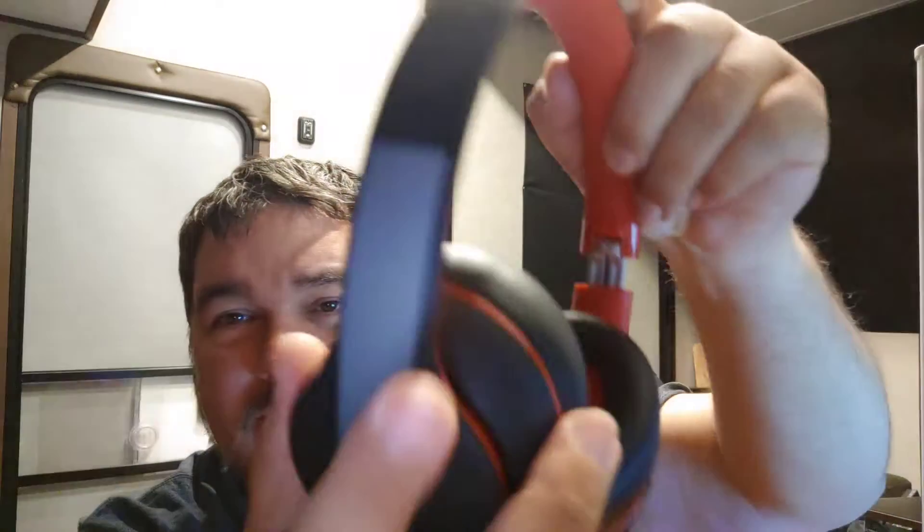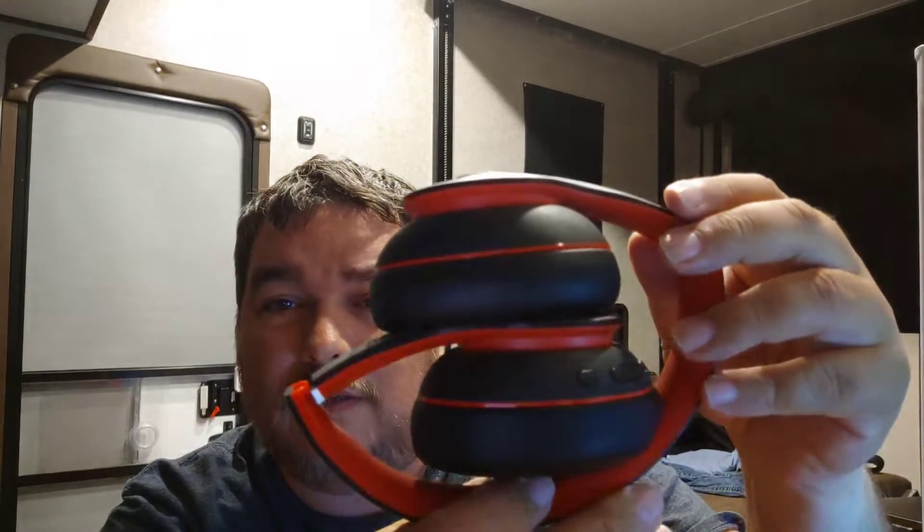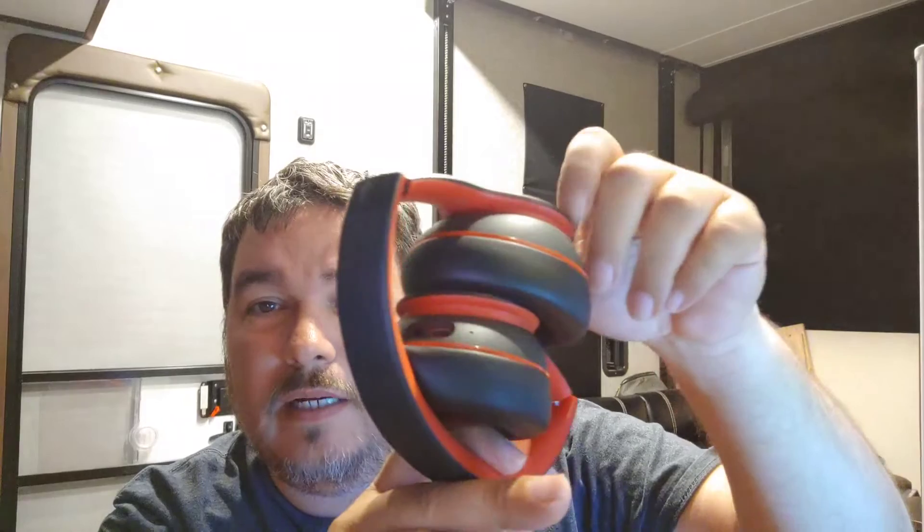Look how sleek these are — the quality is really amazing for $29. I'm sure it's all plastic, which is how they get the price down, but they've got the comfort where it matters. Look how soft these ear pads are; you can barely feel them on your ears. The black-on-black-and-red style is pretty badass.